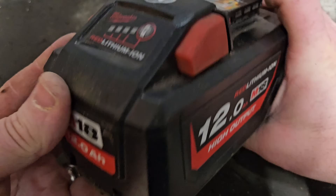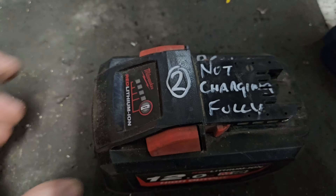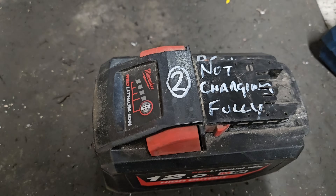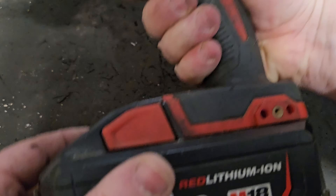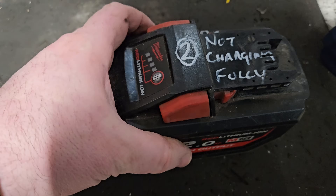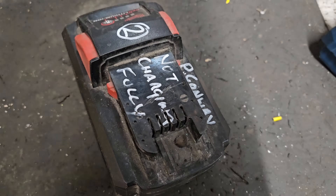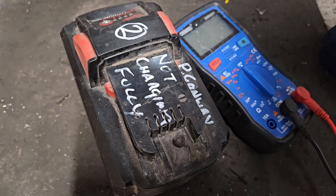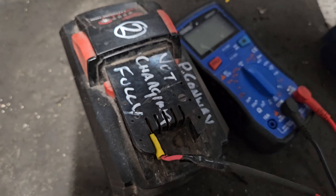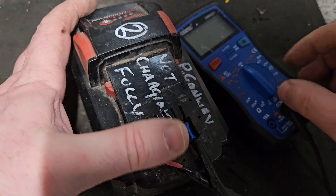Hello and welcome. Today we have got this 12 amp M18 battery. It's got the flashing lights and it won't charge, won't power a tool either. So what's wrong with this? The first thing we need to check is the voltage coming out the top of the battery - that's the overall voltage of the pack and it will let us know something.